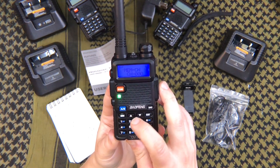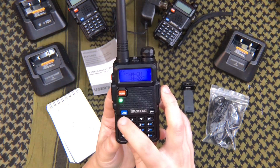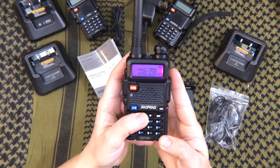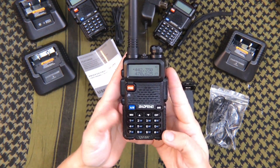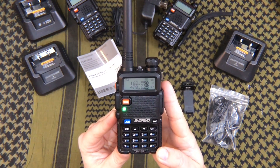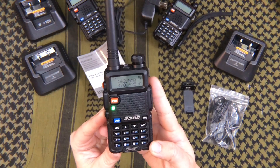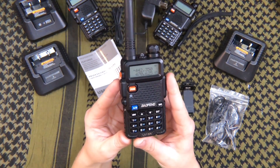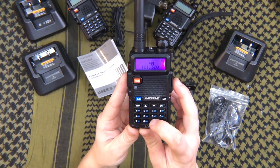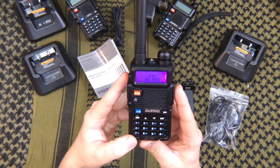You'll hear it broadcasting live — highs in the mid sixties, north winds five miles per hour. Now that we've got a couple of channels programmed, go over to channel mode and scroll through. Channel one is a local channel; sometimes there's chatter on there. Channel two is NOAA — the National Oceanic and Atmospheric Administration — which broadcasts 24/7 so you can find emergency channels for weather and emergencies. To access FM, hit the FM button, go to the radio, type in the radio station you want and make sure you add two zeros at the end, otherwise it won't go through.